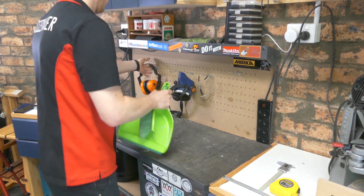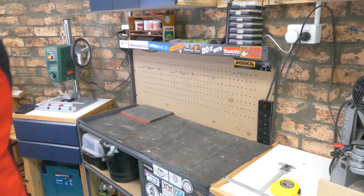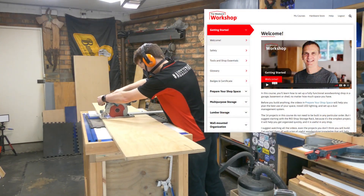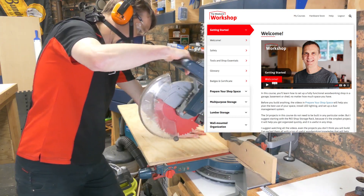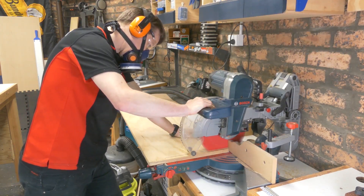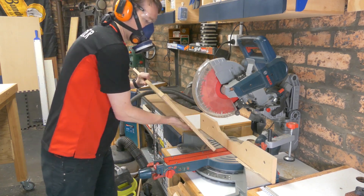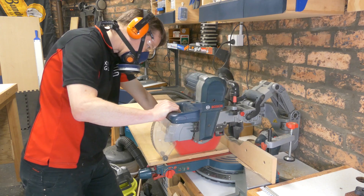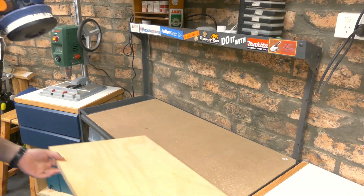G'day Fixers and welcome to my version of Steve Ramsey's Small Parts Storage. A wee while ago I signed up to Woodworking for Mere Mortals The Weekend Workshop course and I've been greatly enjoying it. I've made a number of the projects, well my version of the projects, tailored and catered to fit my space, and this one is no different but I am following his plans relatively closely.